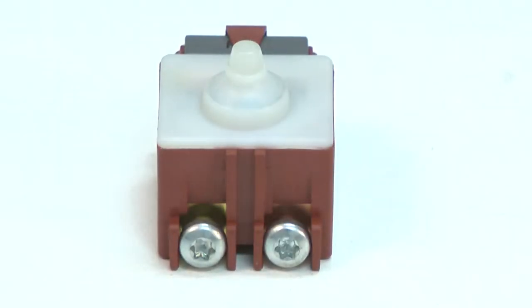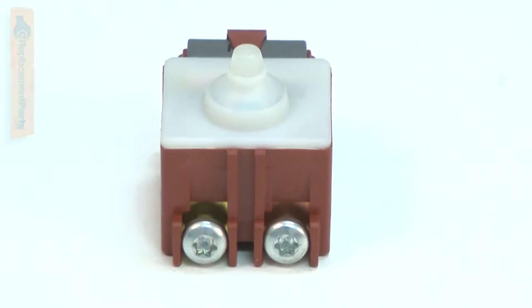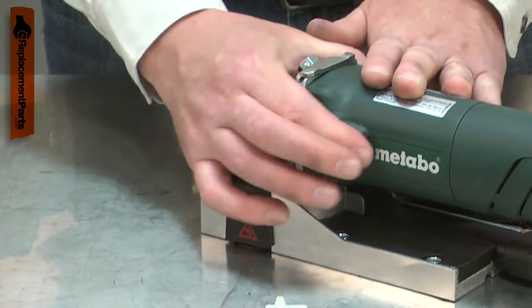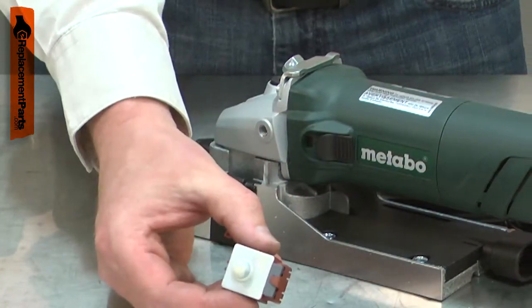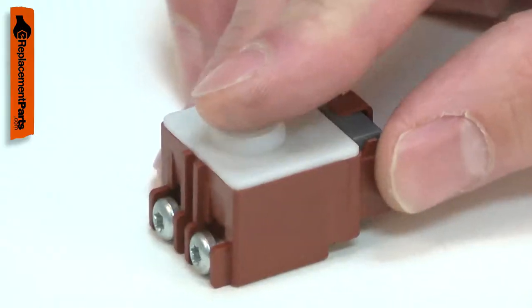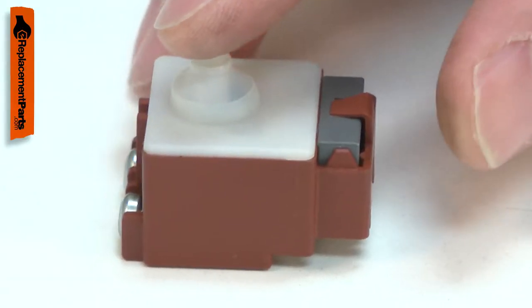Your power tool uses a basic push-button switch that breaks the circuit on both the hot and neutral wires. After thousands of cycles and years of use, the switch will wear out. Testing for a bad switch can be easily done using a multimeter. Replacing the on-off switch is a repair that you can do yourself, and I'm going to show you how.